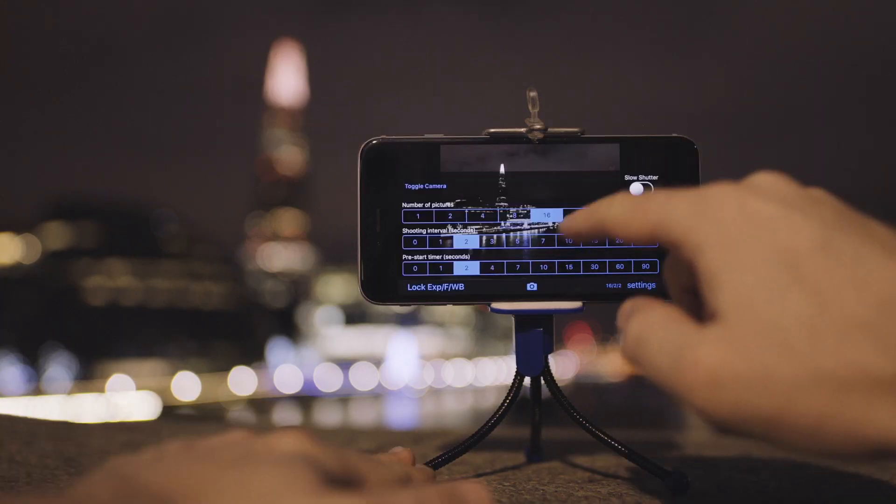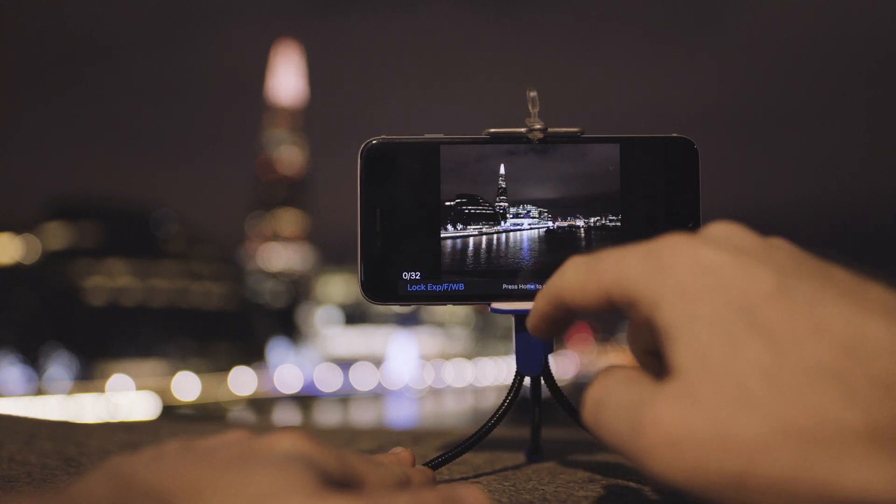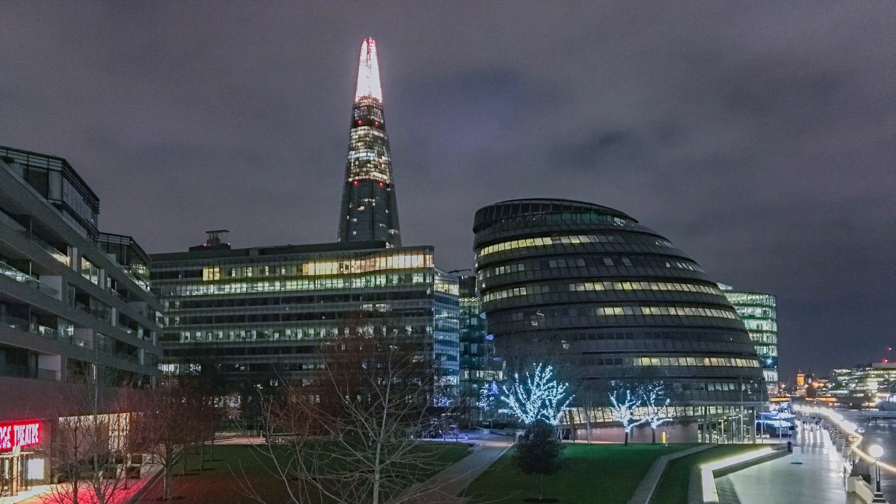If you're shooting on a phone, try one of the apps like Average Cam Pro, which is only 99p. The app blends multiple photos to create the long exposure look. I've done it myself and I've seen many of my friends come up with some beautiful results just with their phones as well.